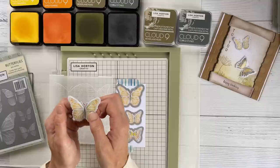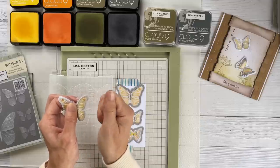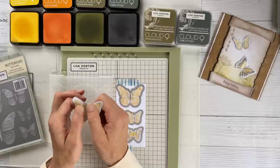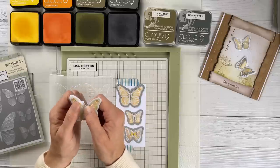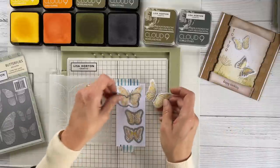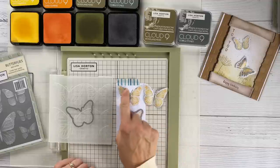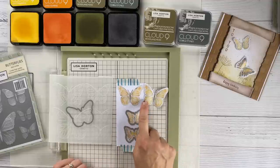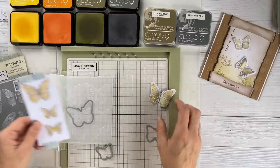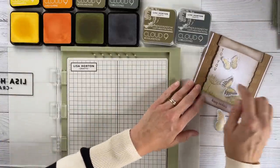All I've done is fold up the wings to give a little more definition — I just use finger and thumb, gently hold the middle of the butterfly and work one wing at a time, gently stroking the wing over the top of my finger. That gives a really nice gentle curved look and so much dimension. You can see the difference between the flat stenciled image and the embossed image — both are beautiful and you'd use them in different ways on different projects.